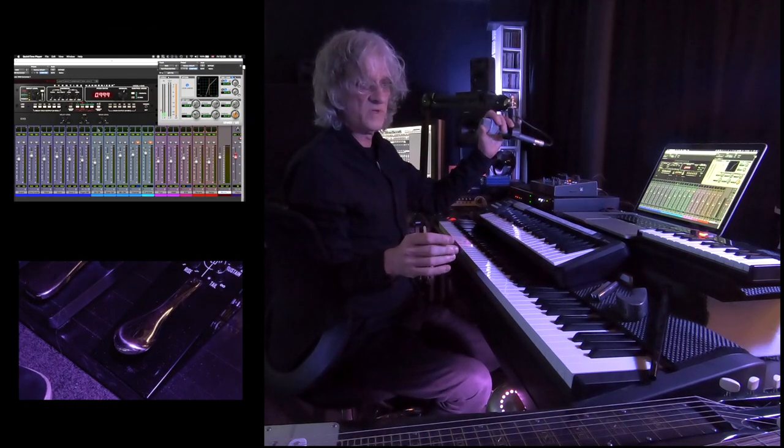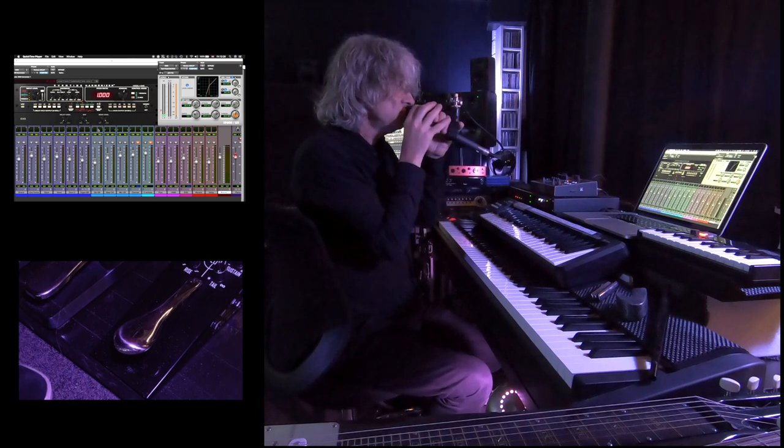Once again, any combination of sounds can be used. Whoa!